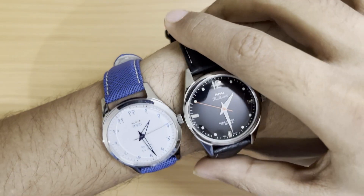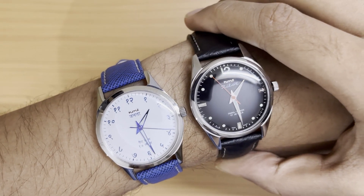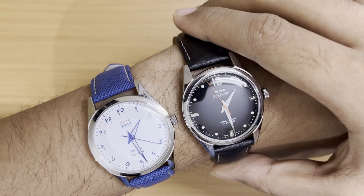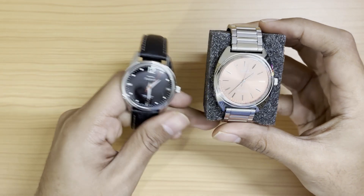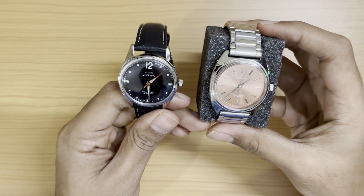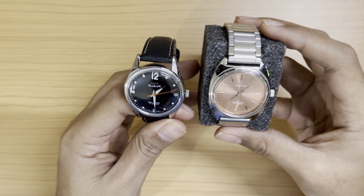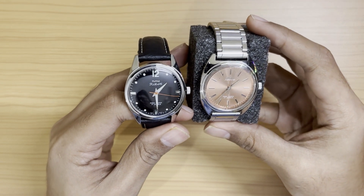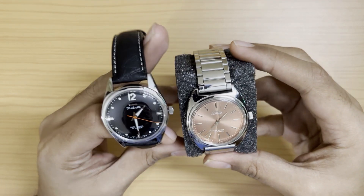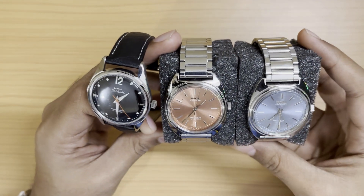Here's the Pilot next to my Jantha — pretty similar case sizes, both very iconic HMT watches. The case size is also similar to the Kohinoors, which have a cushion-style case shape that makes them appear slightly larger than the Pilots or Janthas. But essentially they're the same 36mm case size — all beautiful watches from HMT.